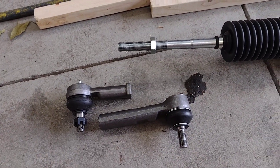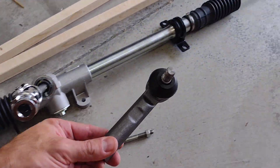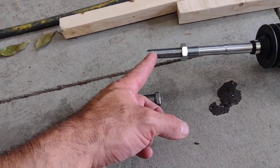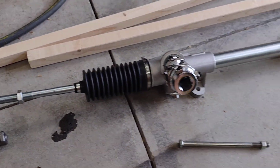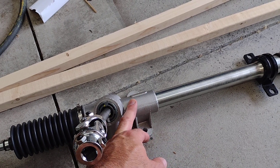I have the normal size tie rod end and then I have the longer size for the passenger side, because once this is shifted into place it has to reach a little bit further. This one I'm actually contemplating cutting a few threads off and then putting it on, because I think I need a little bit more room to tighten it.